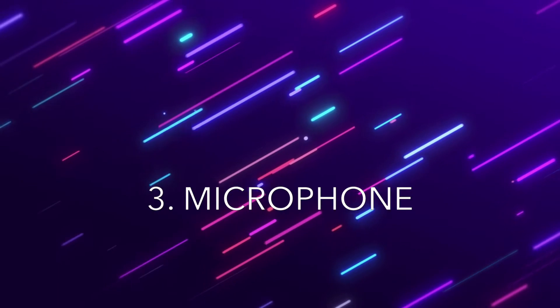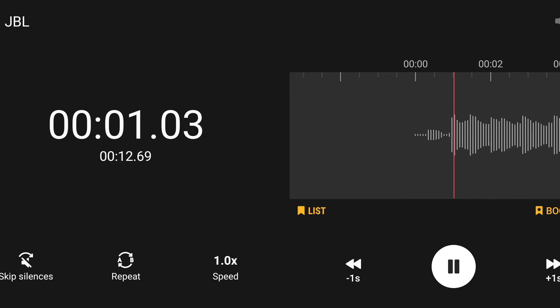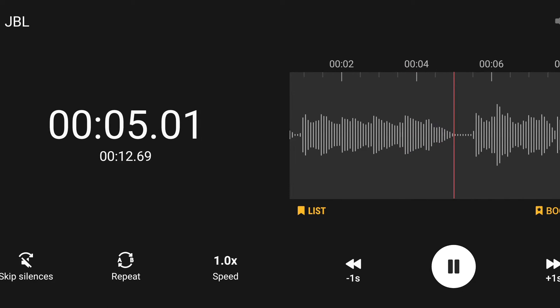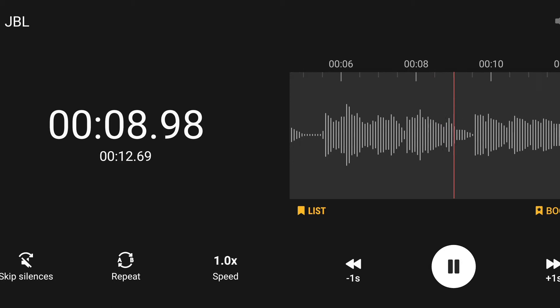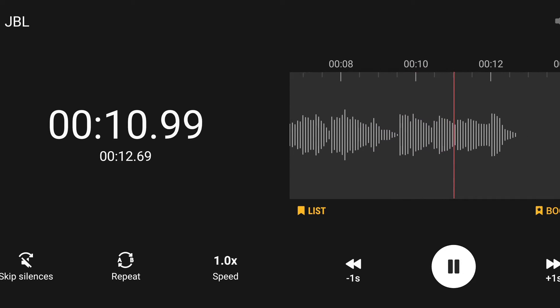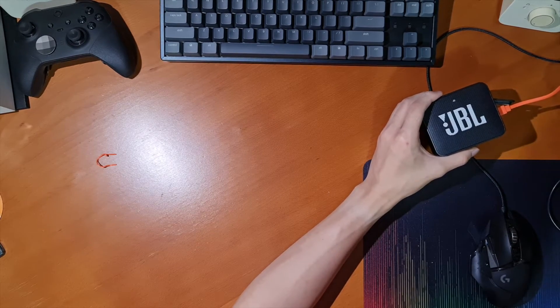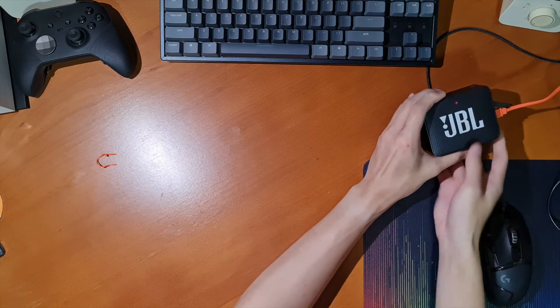Now for the microphone. This is an example of how the microphone on the JBL Go 2 sounds like. It's pretty muffled, and it isn't good — I wouldn't recommend using it. Just use your phone if you're having a phone call. The microphone quality was pretty mediocre, and I wouldn't recommend using it unless you were very close to the speaker or your phone was really far away.